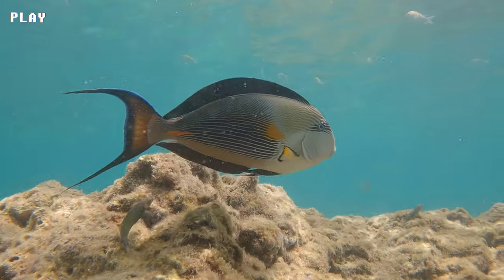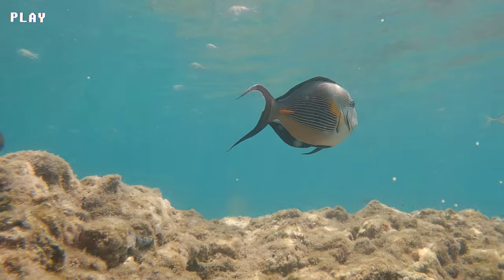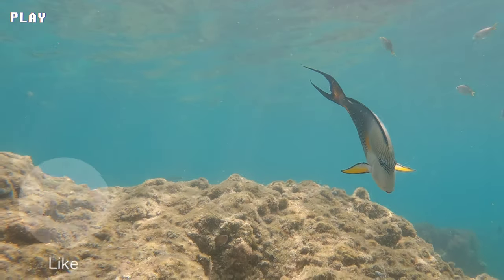In the wild, Sohal Surgeonfish are not considered threatened or endangered, but they may be affected by overfishing and habitat destruction in certain areas. Conservation efforts are underway to protect their natural habitats and promote sustainable fishing practices.